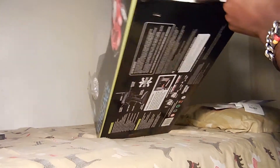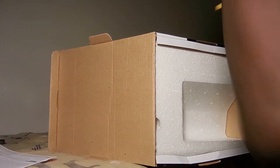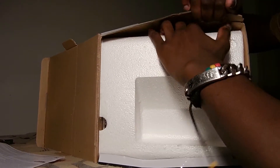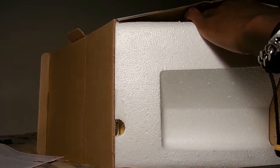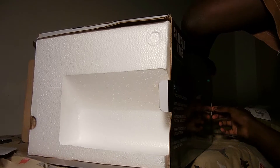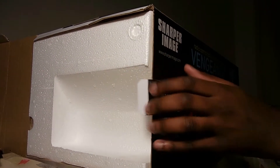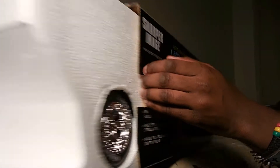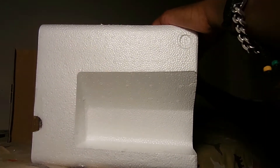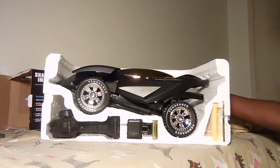Okay, here we go. There we go. Safety warnings, battery warnings again. I'm just trying to pull this out. Okay, here we go.